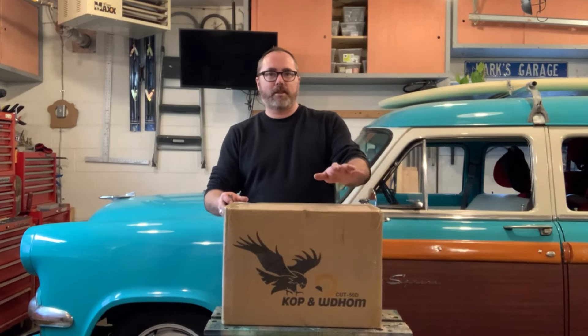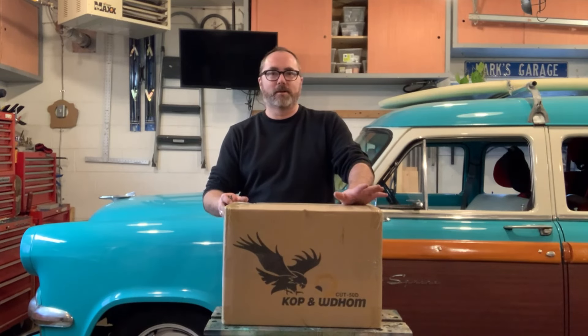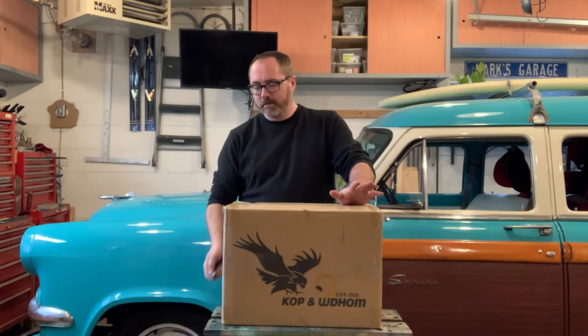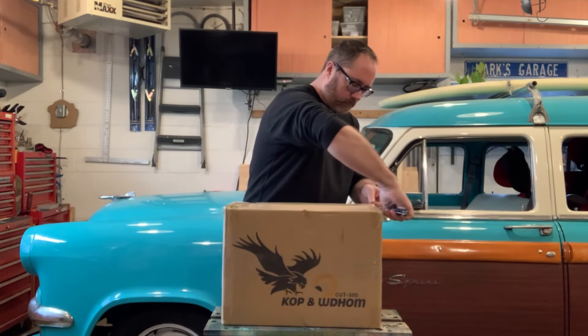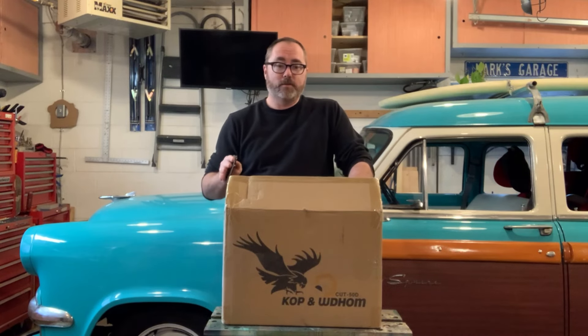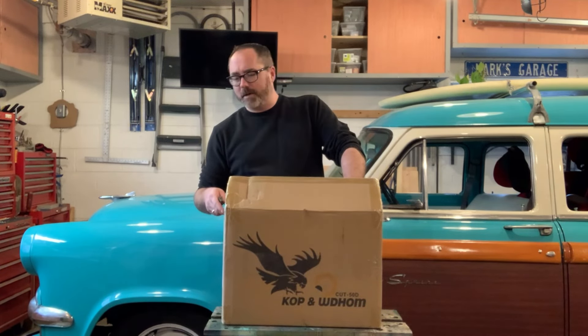Today in the garage I have the very cheapest plasma cutter that I could find on the internet. I'm going to bust it open, set it up, and see if it works. I have a job coming up that's going to require cutting a bunch of metal, so this should be an efficient way to cut it if it works. I bought this on Amazon — it was like $185 shipped to my house.